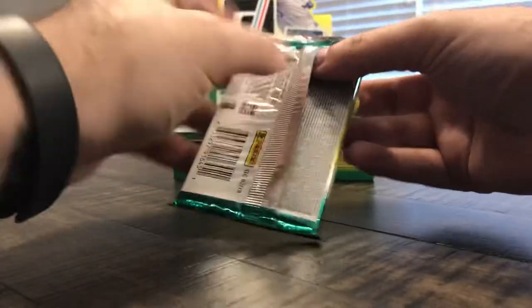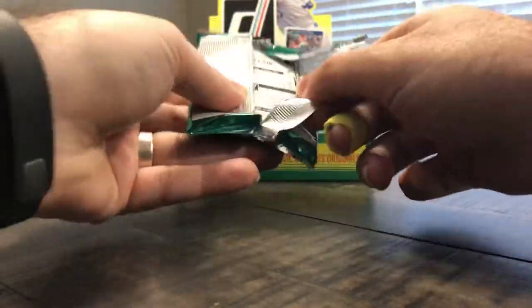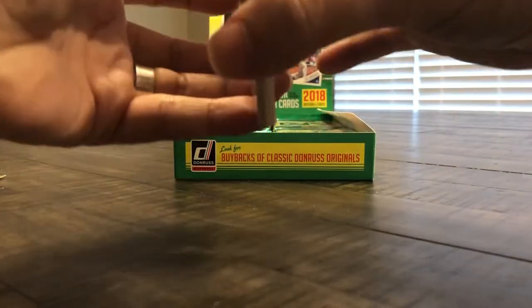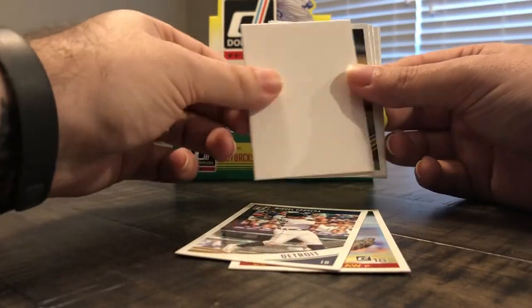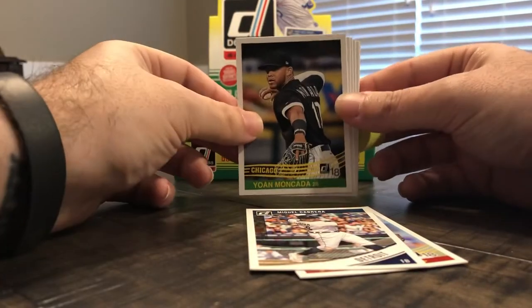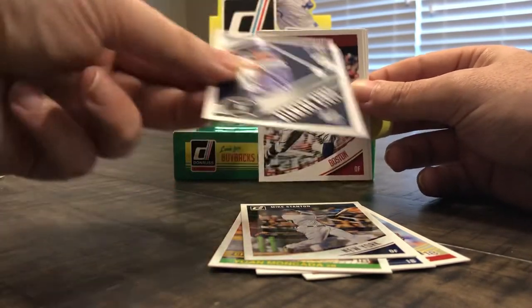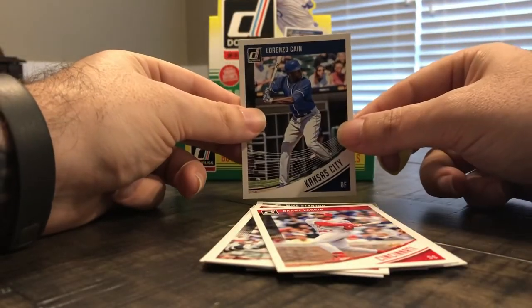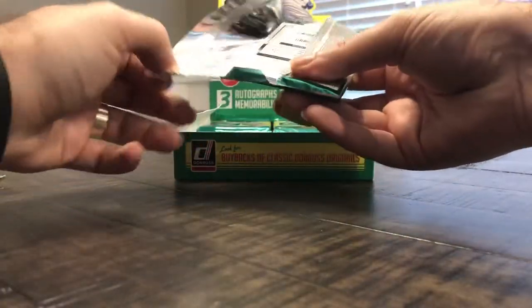This pack feels kind of fat so I'm going to assume there's a relic or memorabilia in here, hopefully autographed. But it looks like that was a decoy — Clayton Kershaw, Miguel Cabrera. I'll hang on to the decoy because I actually use them for shipping. Also Yohan Mankata, Mike Stanton now known as Giancarlo, Will Myers, Benintendi, Barry Larkin, and Lorenzo Cain. Having the nicknames on the cards is a cool touch.